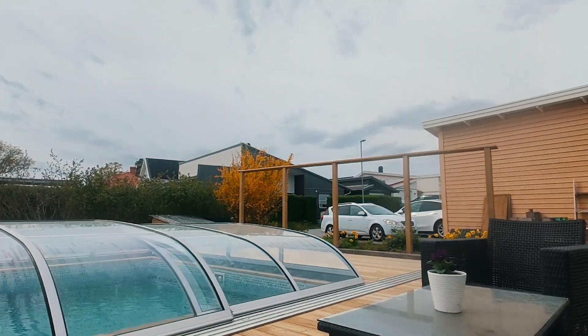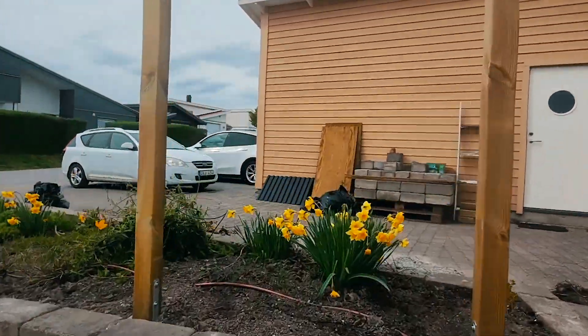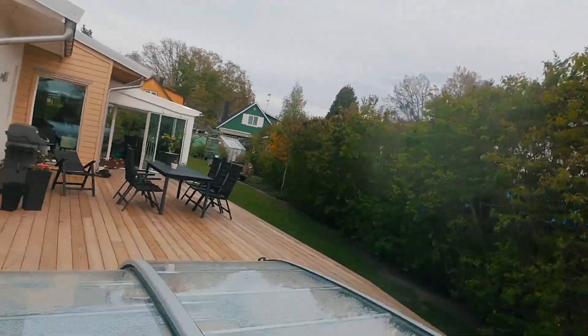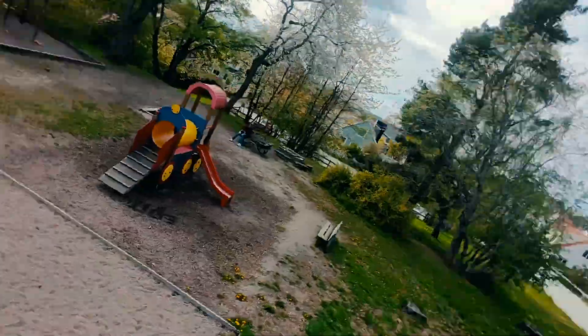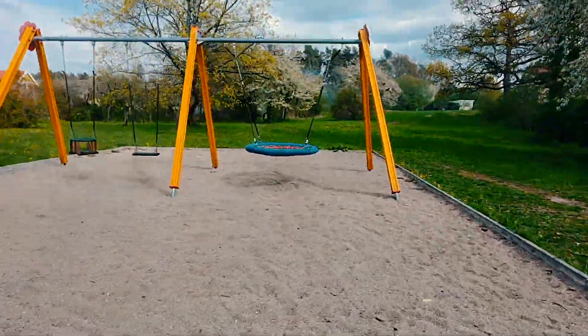Once everything was set — VTX installed, ExpressLRS bound, rates dialed in — I took off for the maiden flight, and two things hit me right away. Number one, there was massive yellow in the video, impossible to miss. Number two, a super awkward field of view with this camera. Many are talking about it, and now I'm experiencing it.